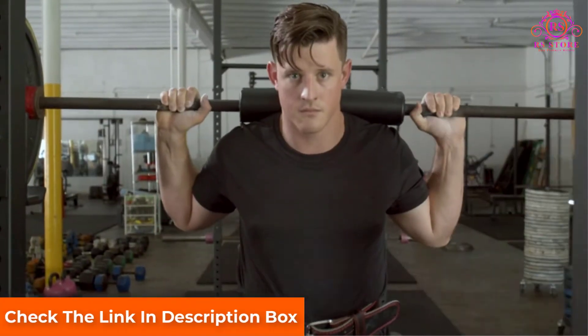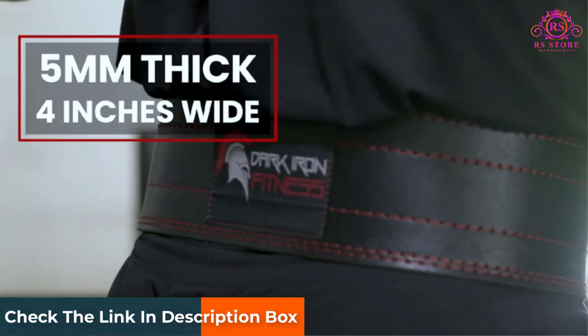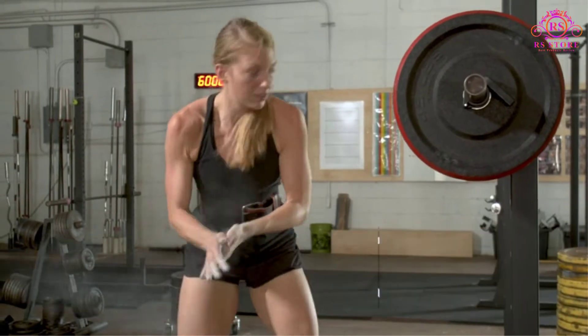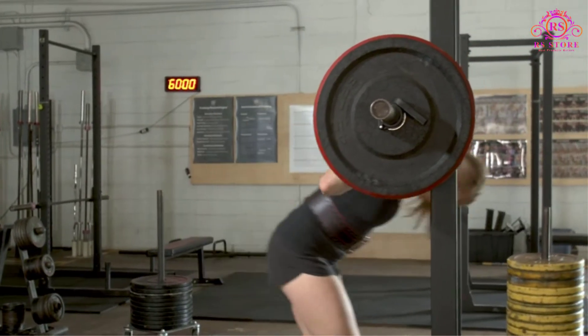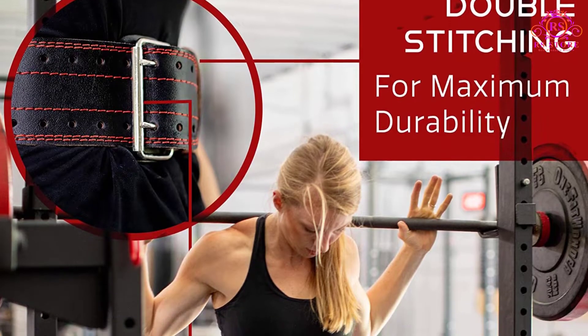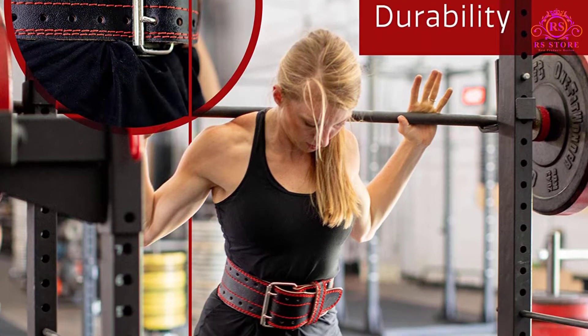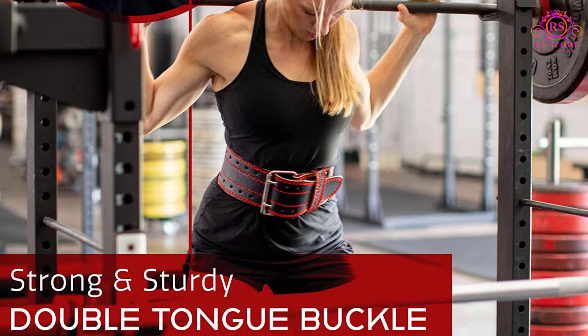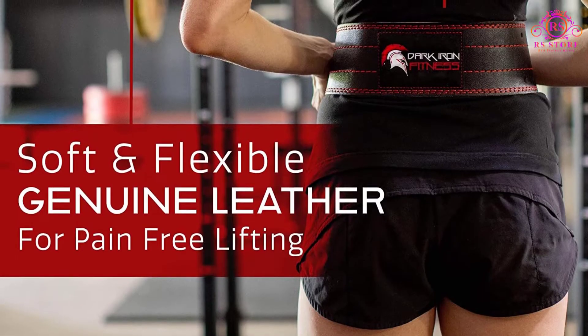The belt comes in XS (23 to 31-inch waist), S (27 to 35-inch waist), M (32 to 40-inch waist), L (36 to 44-inch waist), and XL (41 to 49-inch waist) sizes, with plenty of holes so weightlifters can find the compression that feels most comfortable.